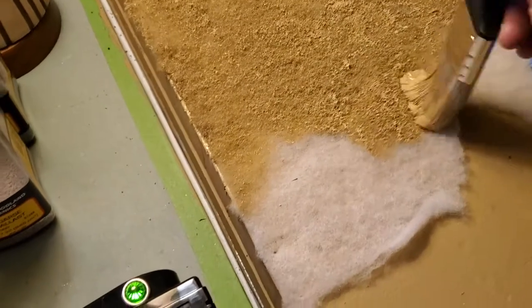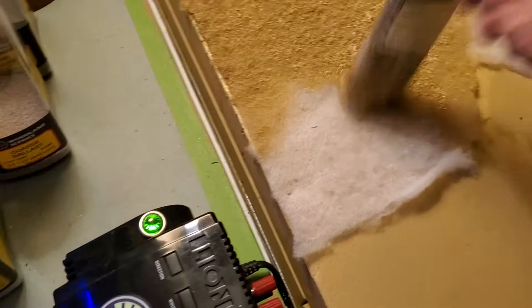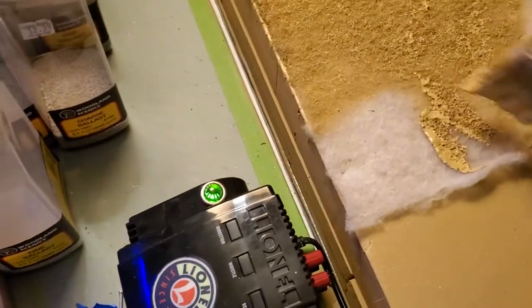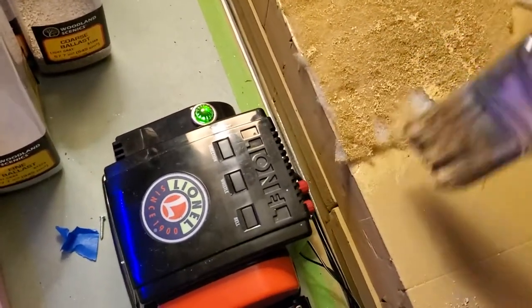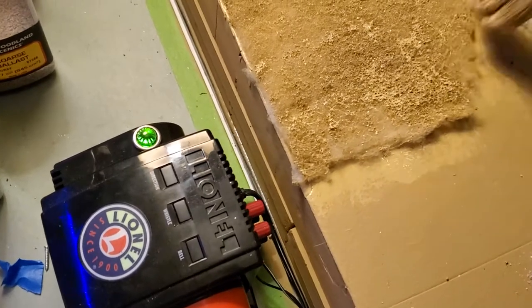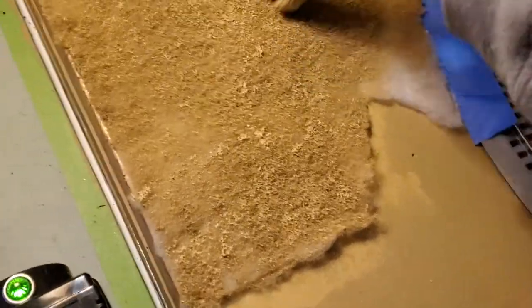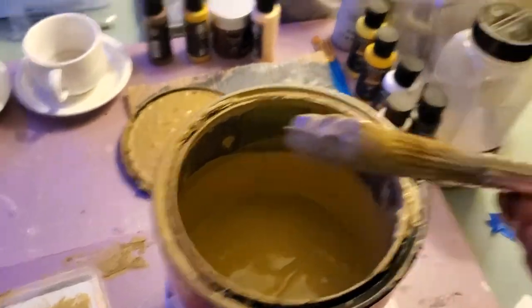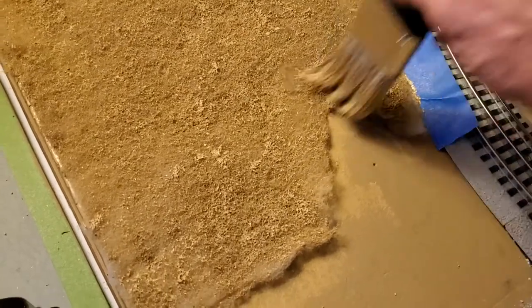Then just kind of spread it out, spread it around. Now you can already tell from my last post that I had not removed the track, and I was trying to do this with the track in place — that's why this part right here is not glued down as well as it should be. But if you do it right and learn from my mistakes, make sure that the mod podge is spread evenly and the batting is down firmly.